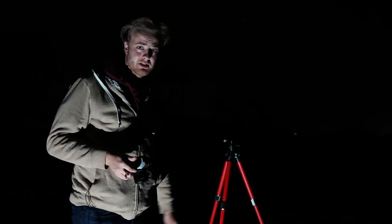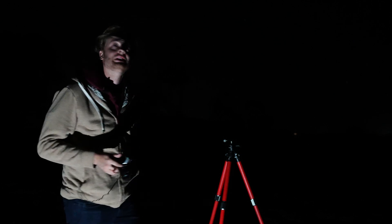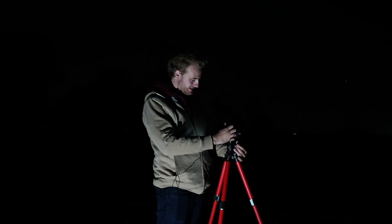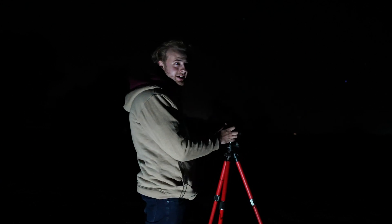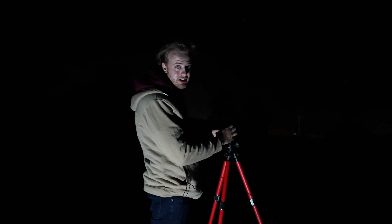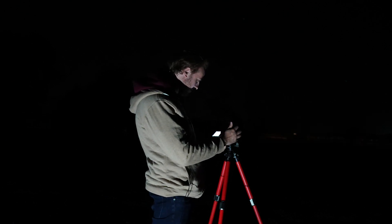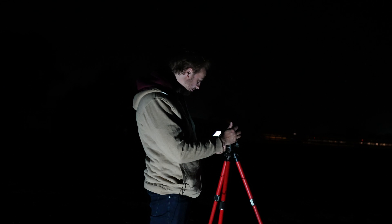We are in significantly colder weather now. The good thing about this lens is its f/1.7 aperture lets in a whole lot of light, and that works in conjunction with its really wide angle, giving you the ability to get both the landscape and the sky in frame.